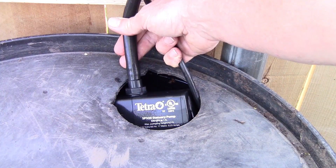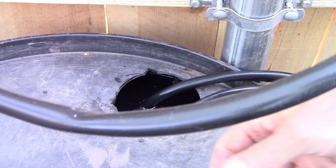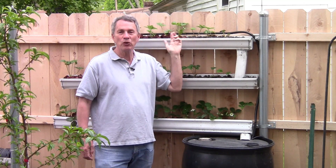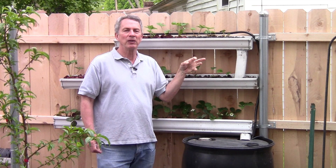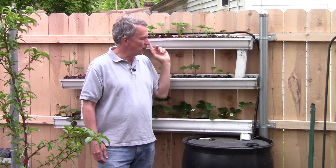The pump is about a 300 gallon per hour Tetra pump for water gardens and it's running through a half-inch PVC or plastic tubing. We like black plastic because the clear plastic allows algae to grow on the inside and clog it up, so we've got black plastic tubing there.